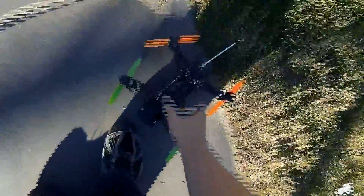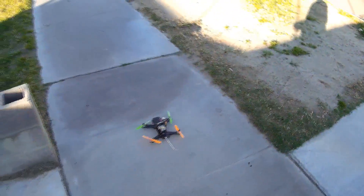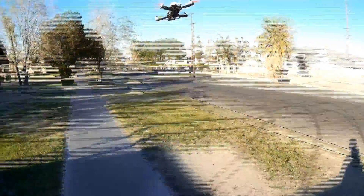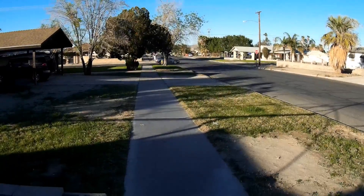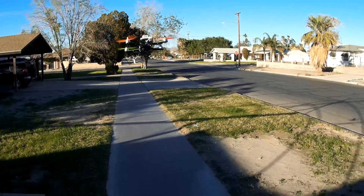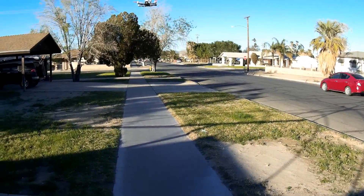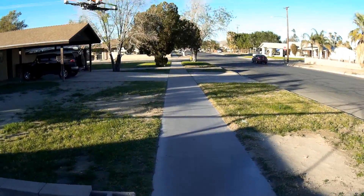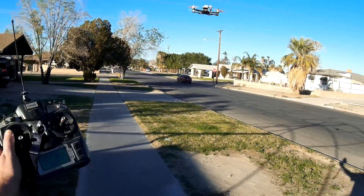That was kind of a weird launch - all my fault, but still kind of weird. I haven't flown in almost two weeks and it's a little rough getting back in the saddle, flying acro mode on new firmware. It really is nice and stable - this is acro and it feels so locked in.